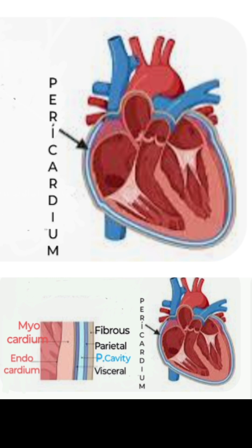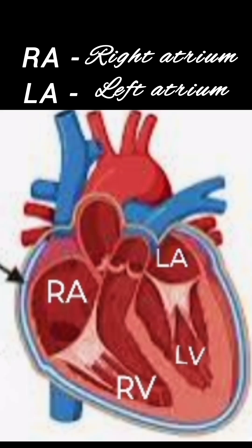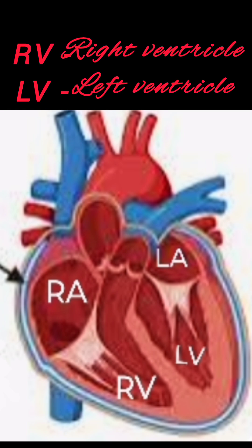Coming to the chambers in the heart — the internal cavity of the heart is divided into four chambers. The two upper chambers are called the atria, that is the left atrium and the right atrium, while the two lower chambers are called the ventricles: a right ventricle and a left ventricle.